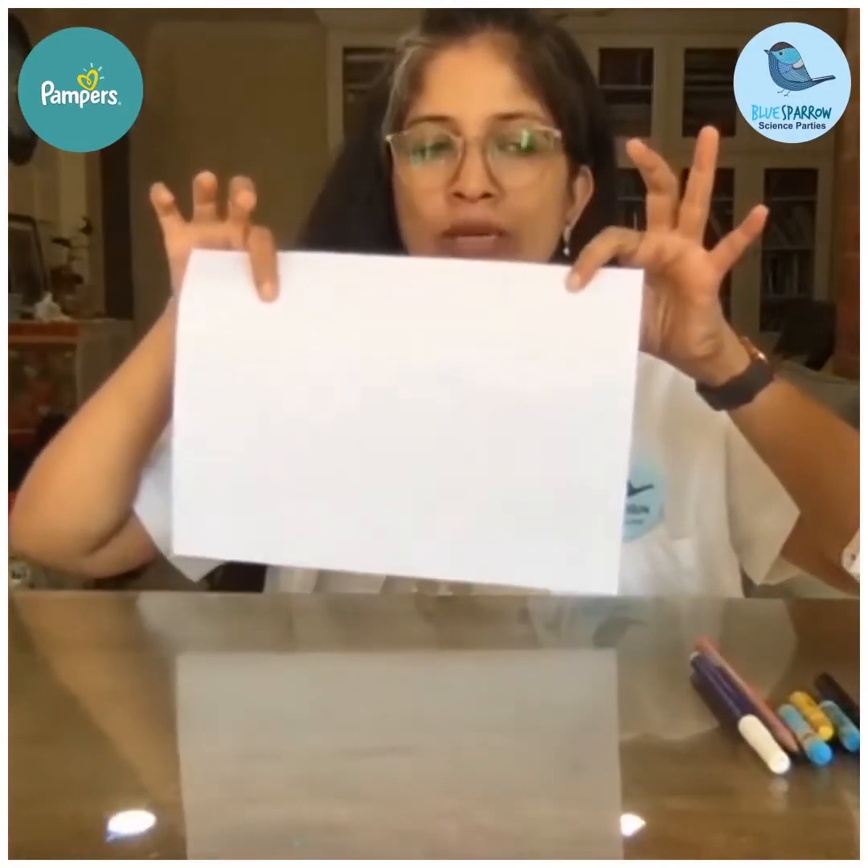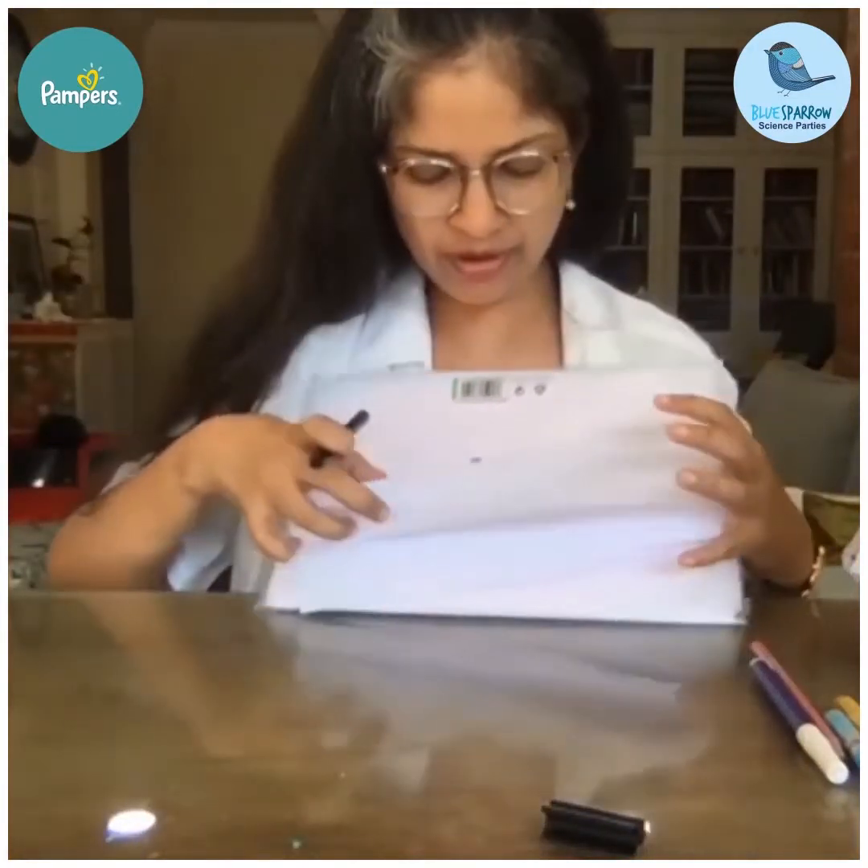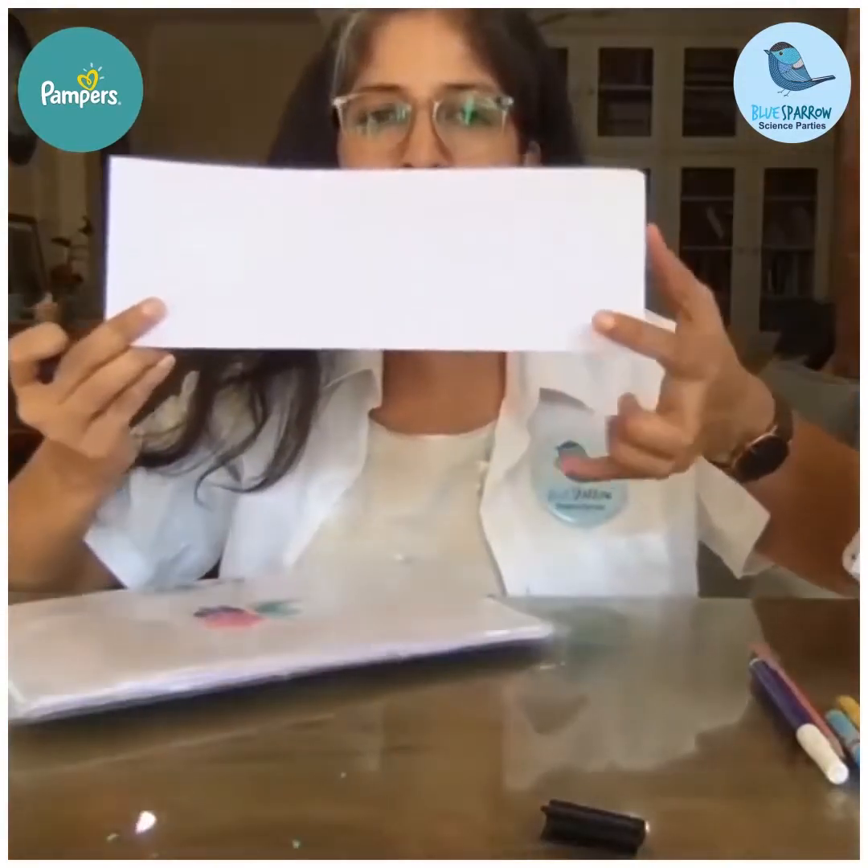First, take the sheet and fold it in half. In this first half we need to make the sun and the clouds. An important thing to understand is that your clouds need to be on the folded side — the cloud needs to come on the folded edge, like here.